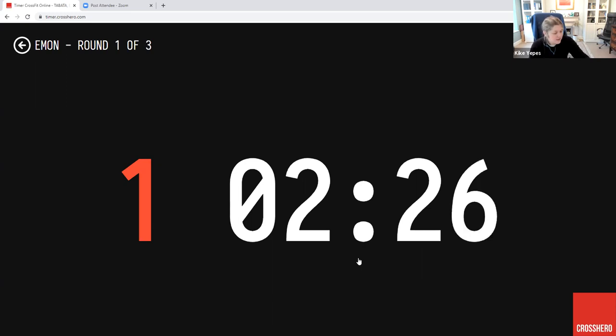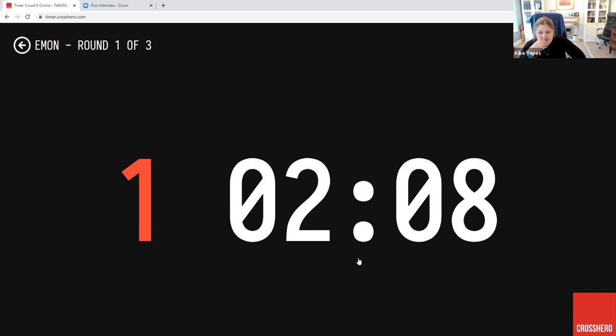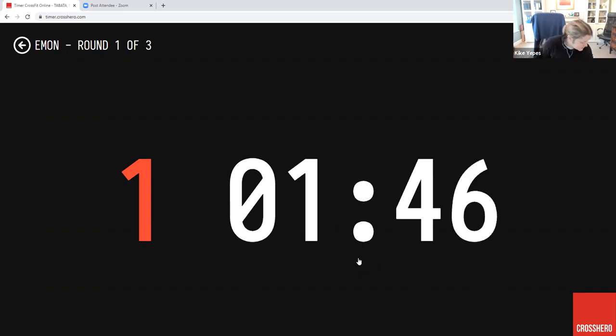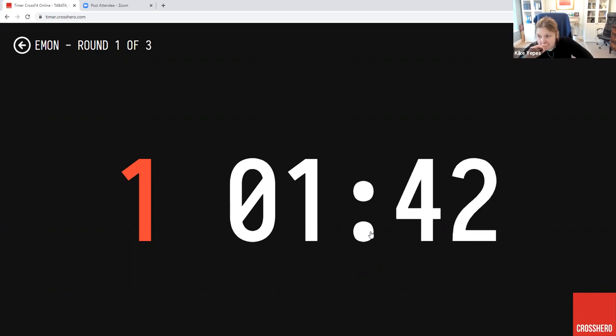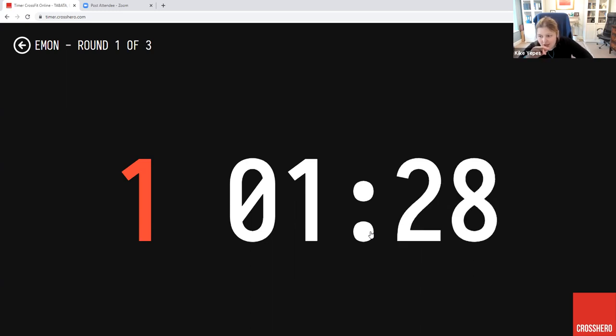That's it guys, hold on to it. Great work. Doing a really good job — straight onto those skips. You're all 60 seconds in now. That's it, great work — let's go, straight in. Nice work, awesome job guys. Hang on to it — you've got 90 seconds left. Loads of time for burpees, that means no one slows down. Keep going.